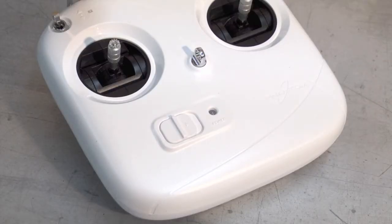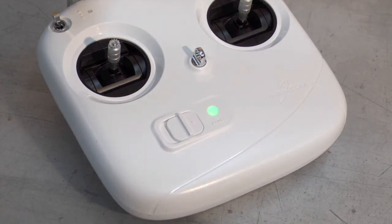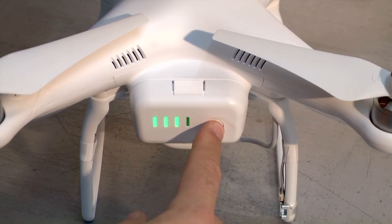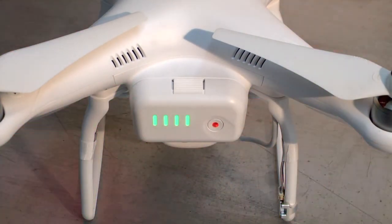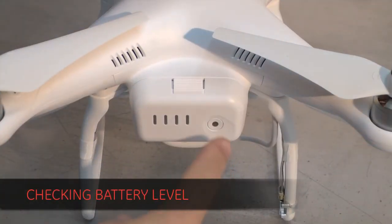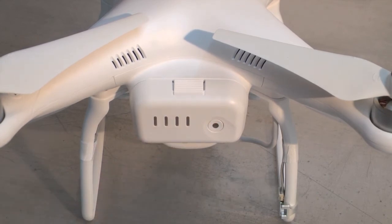Always turn on your transmitter first by sliding the power button and waiting for the green light. To power up the Phantom, press the power button once, then once again and hold until the lights on the Phantom light up. To check the Phantom's battery voltage, press the battery button once — each green light represents about 25% charge. Stay tuned for more how-to videos, including how to get your Phantom into the air for the first time.